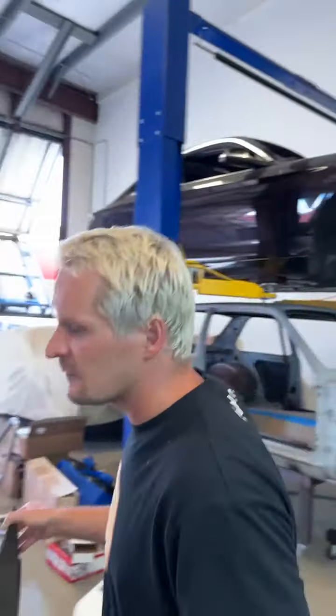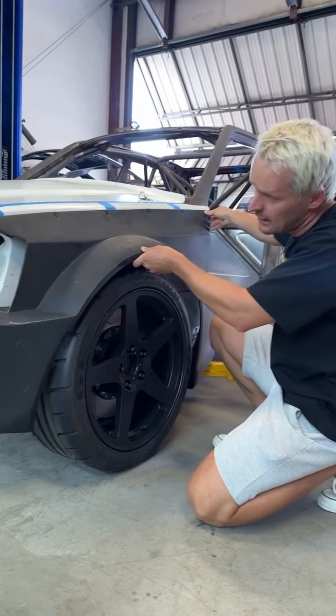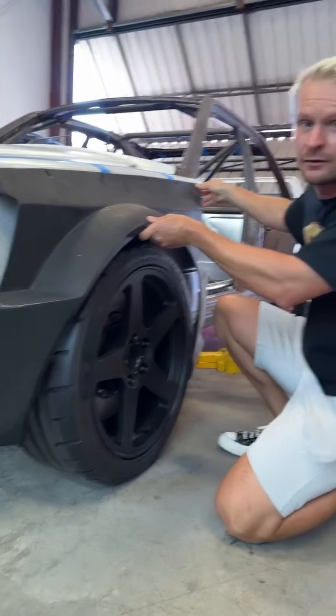And we have one more thing to show you guys — something very exciting and unique for this build. We have this custom-made white body kit that's going to go on top. It's going to give that extra aggressive look that's going to make the car really stand out from the competitors.